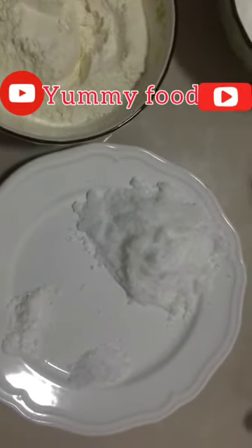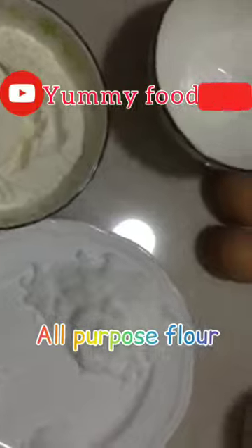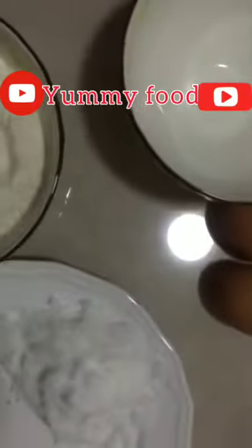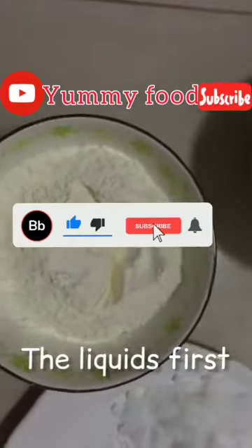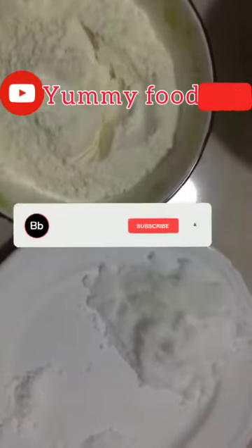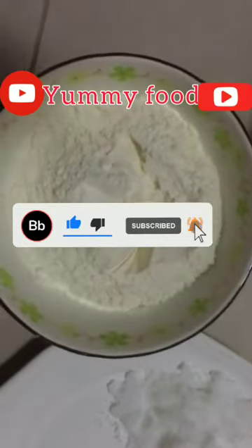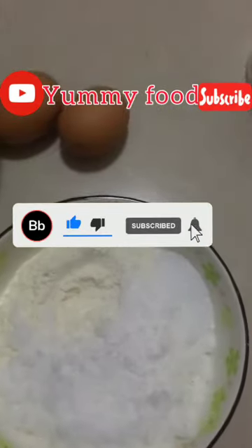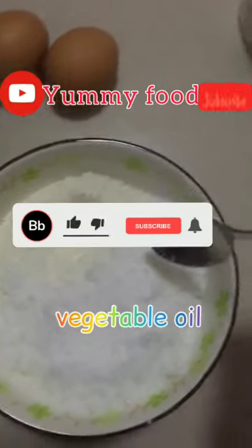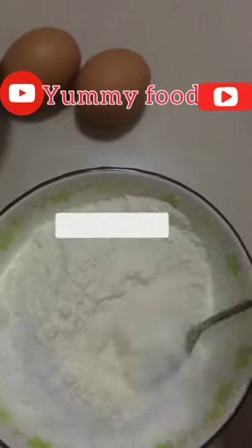These are our ingredients: we have sugar, baking soda, salt, all-purpose flour, two eggs, and milk. This empty bowl is to mix the liquids first, and we are also going to mix the flour and solids together. I also forgot to mention the vegetable oil — I'll be using olive oil.